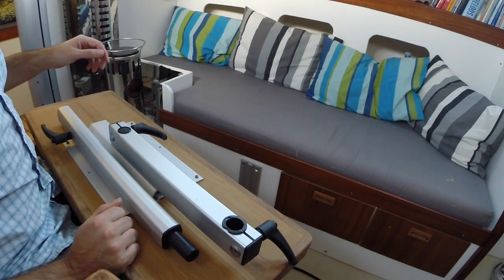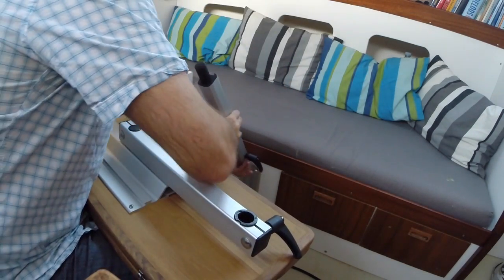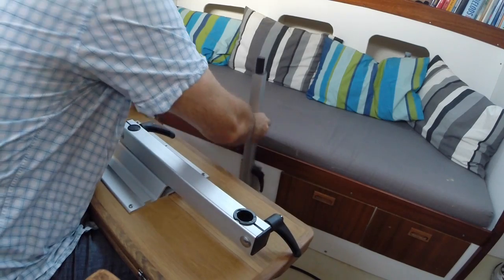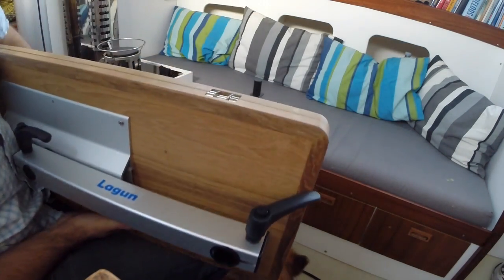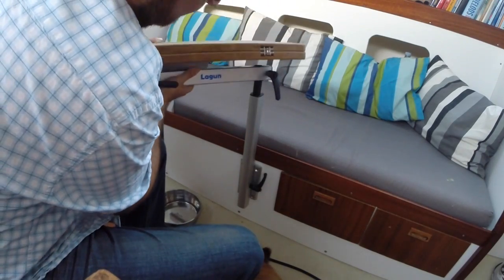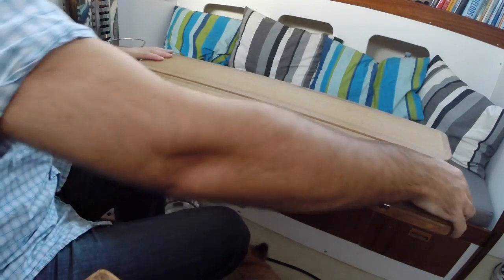Mounting the table is very easy. Simply remove the table leg, secure it to the bracket, place the table on top and there you go.